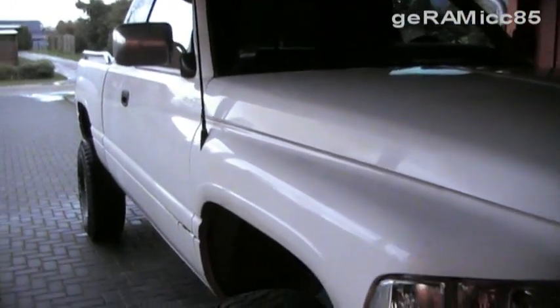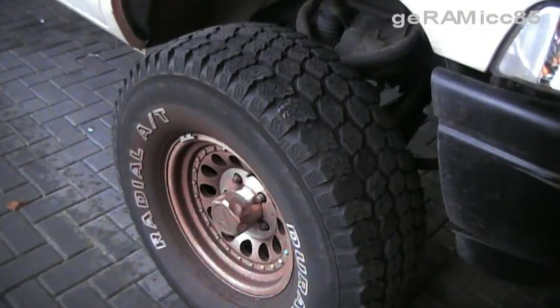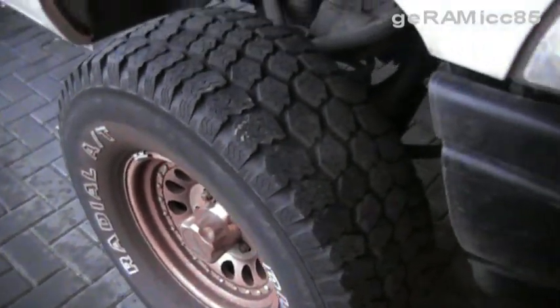Hi everyone, this is Jeramic85. Today I'm going to replace the wheel bearings on this Dodge Ram 1500. This is a two-wheel drive 96 Dodge Ram and I'm going to show you how I replace one side.